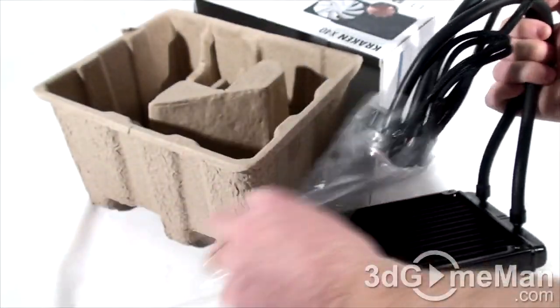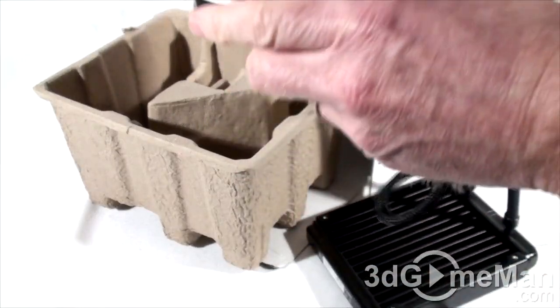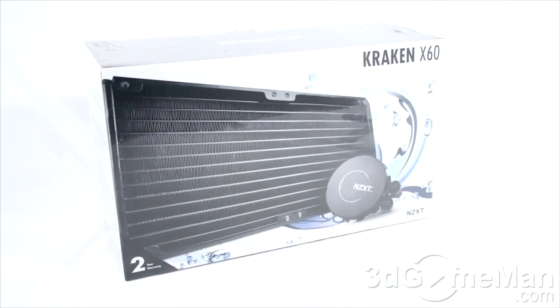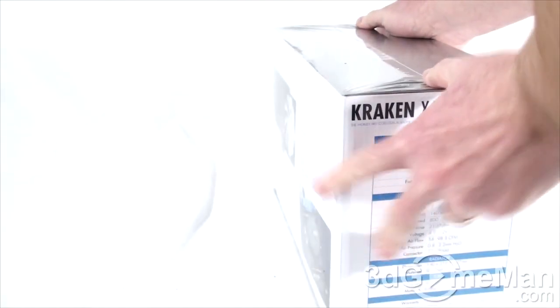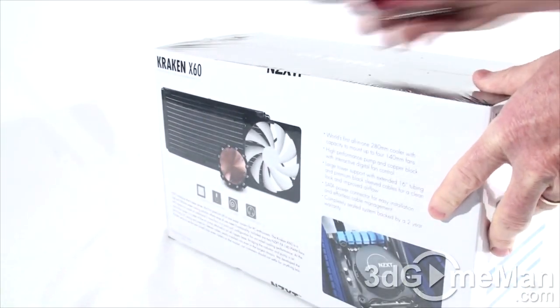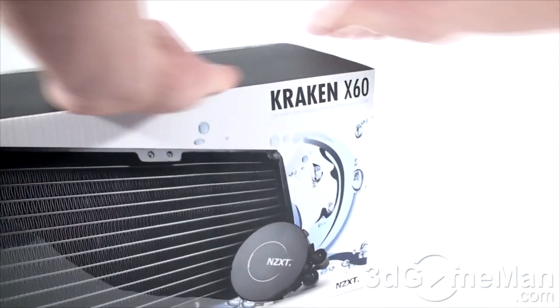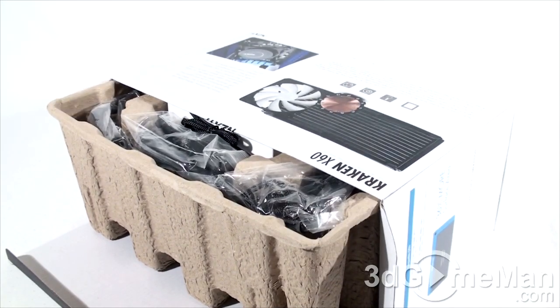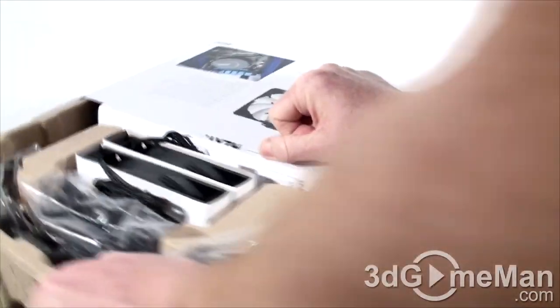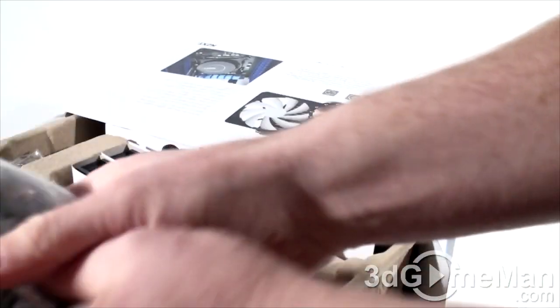It even comes with a bag around the tubes and pump, and they have a plastic cap to protect the base. The X60 has a similar box with lots of features, specifications, and pictures of the product on it as well. This one is wrapped in plastic but also has a security seal on the top — and to be accurate, they also have a security seal on the bottom of the box.